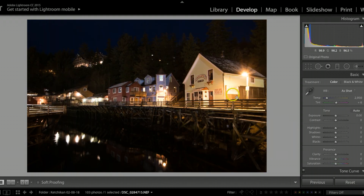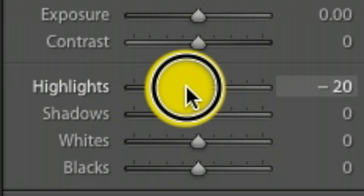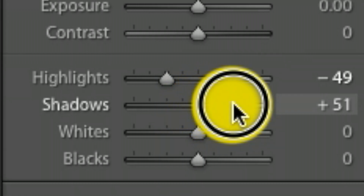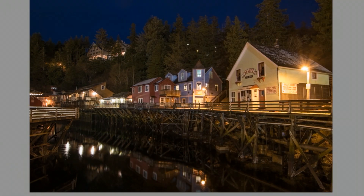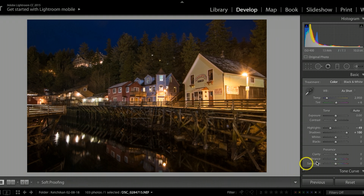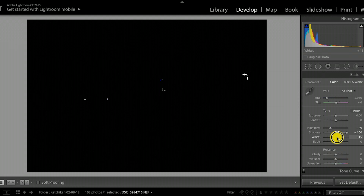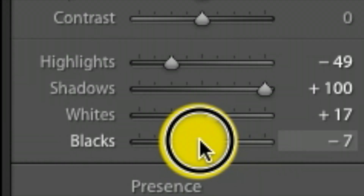The first thing I want to do is take my highlights down. Under the basic tab I'll pull the highlights down to about negative 49, just enough so the lights don't look too bad. I'm also going to pull the shadows way up — you can see all the information that starts to come through. One advantage of shooting RAW is it stores a lot of information, which is really good for retouching. I'll hold my option key and pull the whites to the right just slightly, blowing the lights out a little bit, then pull the blacks down just a little bit.